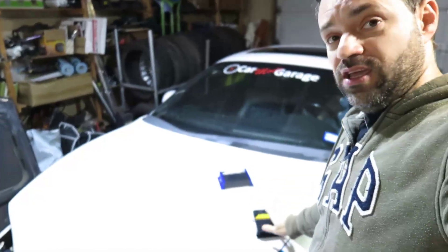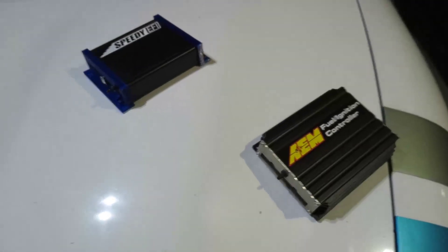Today I'm going to show you the differences between the ECU I have on the Eclipse and the new ECU, so you understand why I'm replacing it.